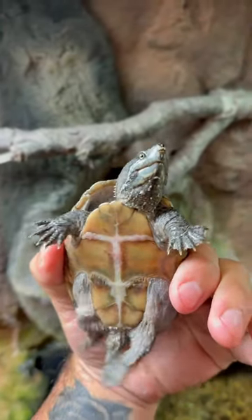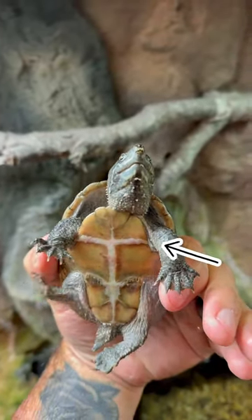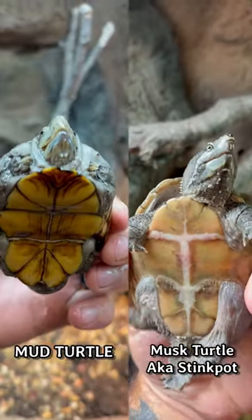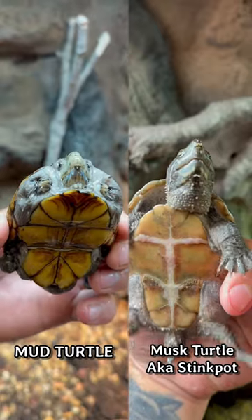Musk turtles have a smaller plastron with a single, less noticeable hinge. Get a look at those chunky little legs. Two very similar and equally awesome reptiles.